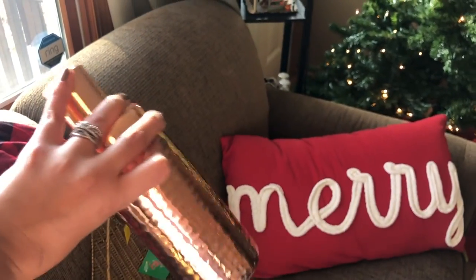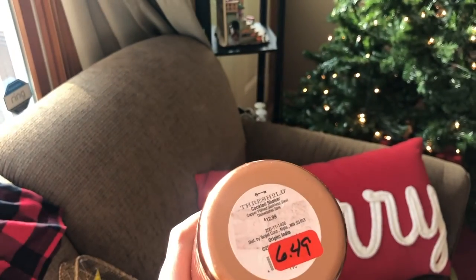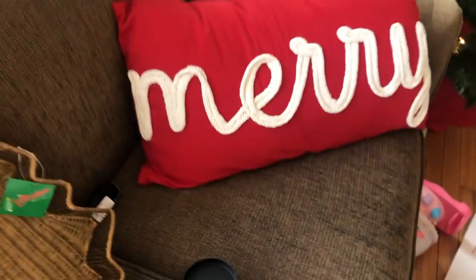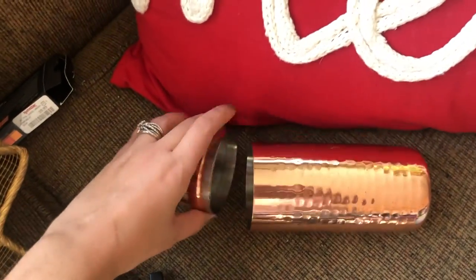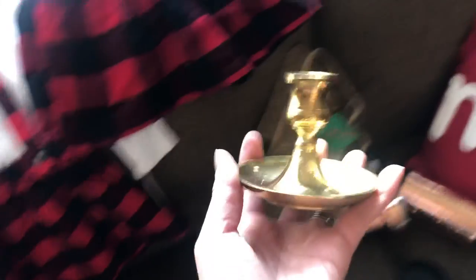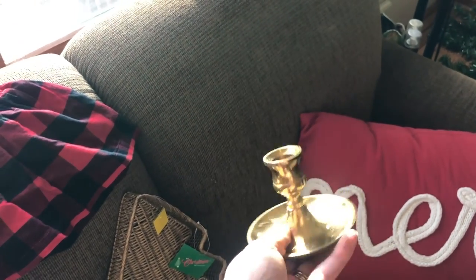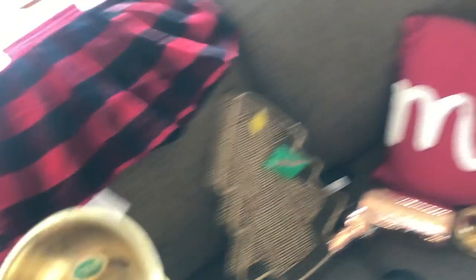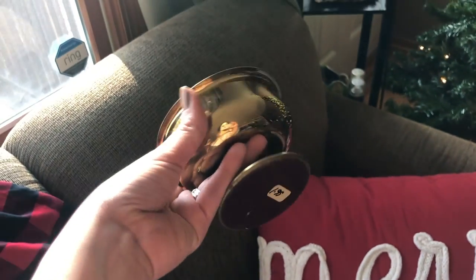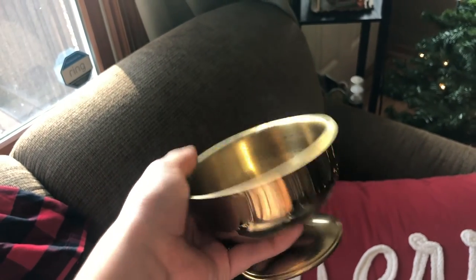I got a martini shaker — I didn't have one, now I do. It's actually the Target Threshold brand, so it's decent. I also got two brass candle holders — they're really heavy, for the long taper candles. I've just been really enjoying candles lately.